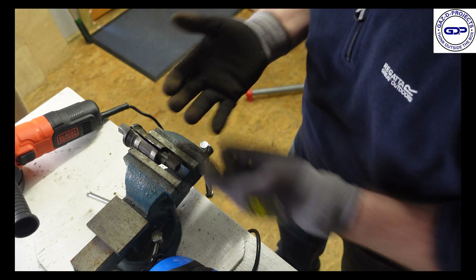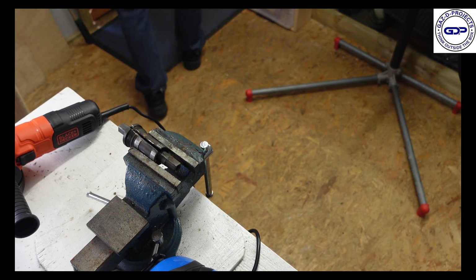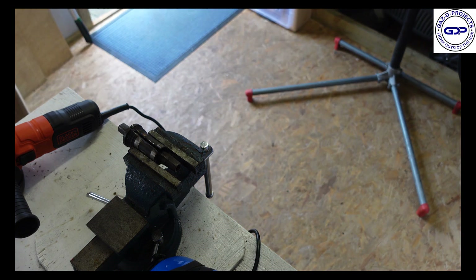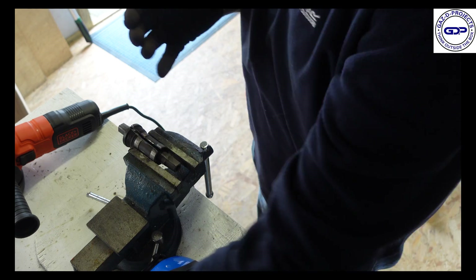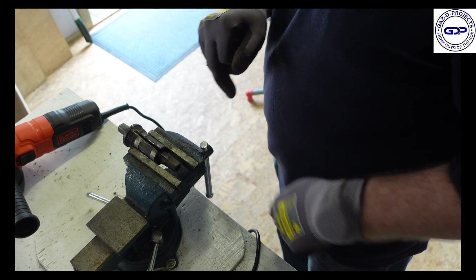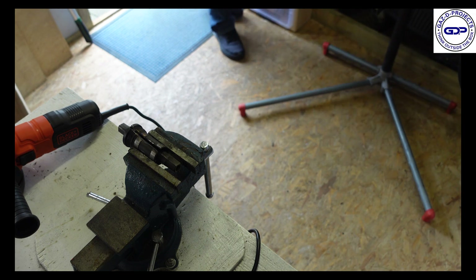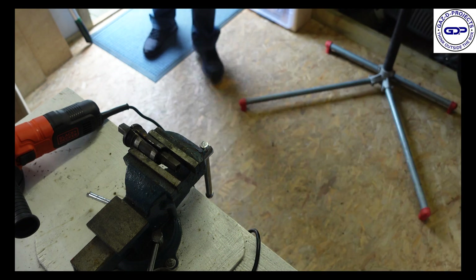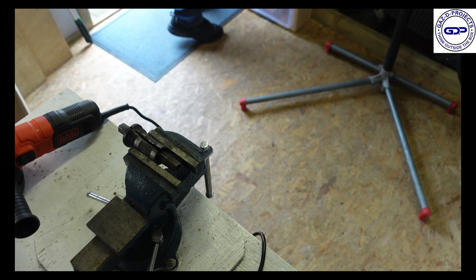The smoke alarm has gone off apparently — one sec guys, we'll just open up the door for a bit of ventilation. Okay, so let's have a look and see what we managed to do. Bearing in mind this is going to be hot, so I might put some water over this or maybe some WD-40 or something. The only thing with WD is it's actually going to cause a lot of smoke, so I will just get a little bit of water.